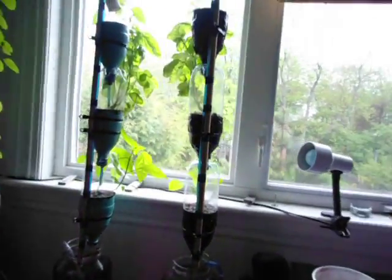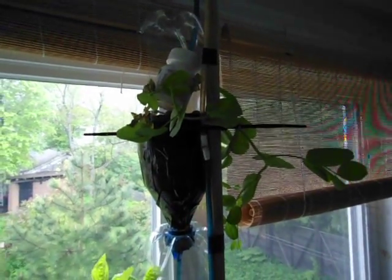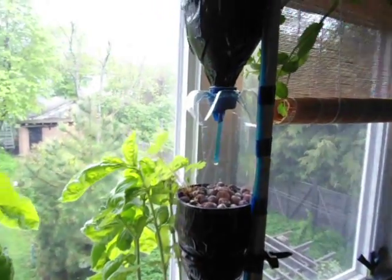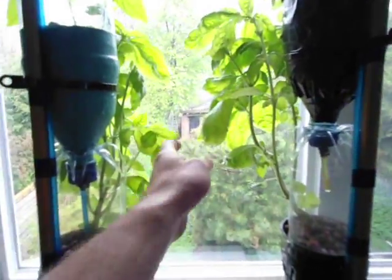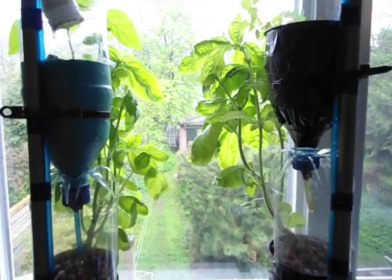I'll show you what I'm growing first. Up top we've got snow peas, although I broke about two feet off the end of one of those. Down here we've got some strawberries. Not sure how they'll go, but I thought I'd try them out. In the middle, these two here are basil and these two are four inch transplants where everything else was grown from seed.